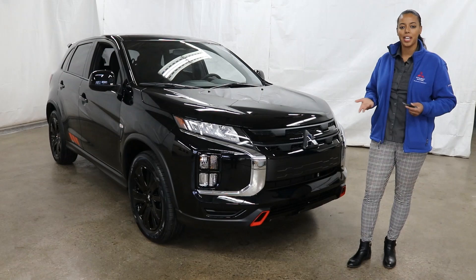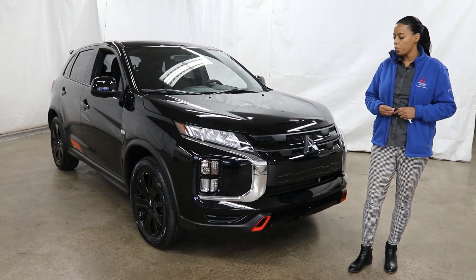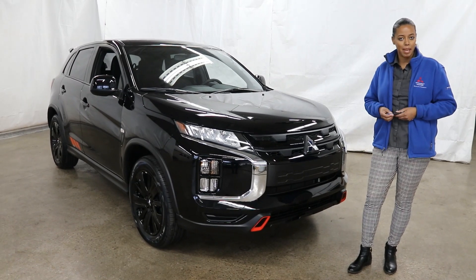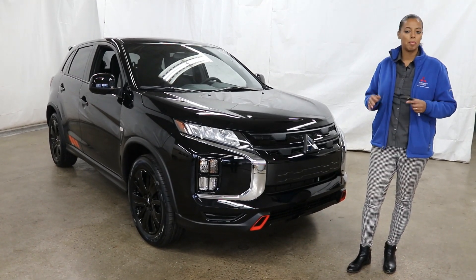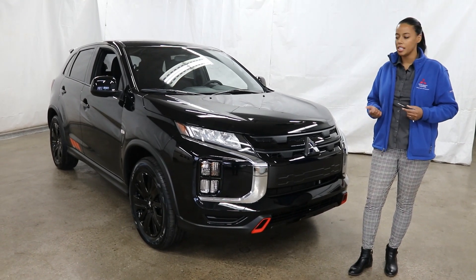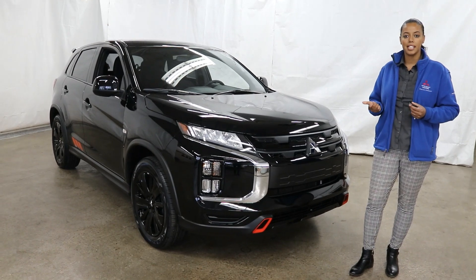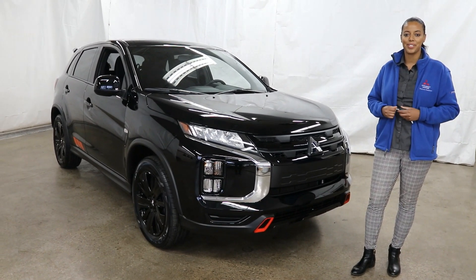Once again this is Showcase Mitsubishi, located in Bay City, Michigan. We'd be happy to answer any questions you may have — drop a comment on the YouTube video, give us a call, or send us an email. Whatever makes you happy, we'll be here to help. Our number is 989-684-0500.